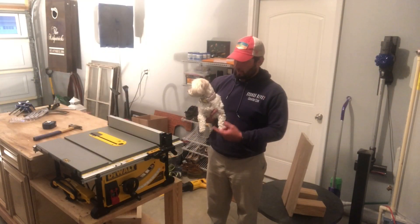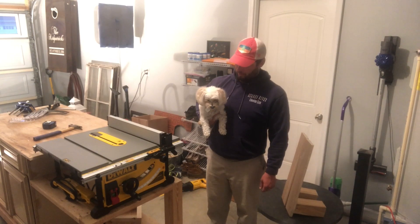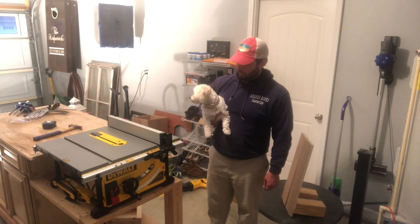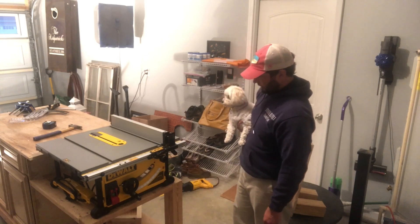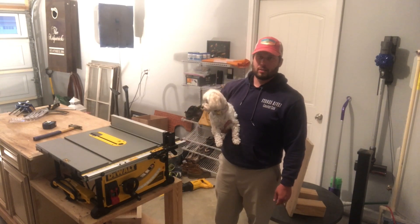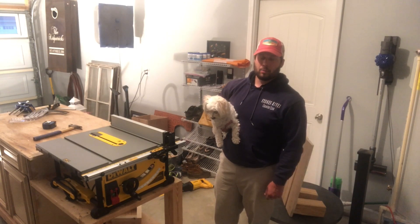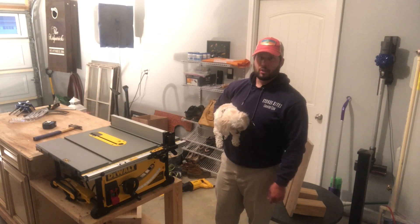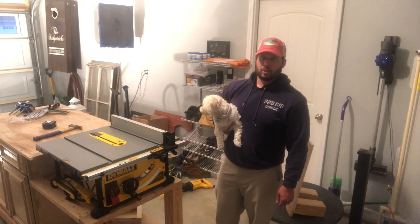Alright guys, here it is — table saw is mounted! I want to introduce you to the boss of the house, her name is Charlie. Her and my wife run the show around here, so I want to get her approval. What do you think, Charlie? Well guys, I appreciate you watching this video of me mounting my new table saw. If you liked what you saw today please hit the like button, don't forget to subscribe to Kirkpatrick Woodshop. I really appreciate your support — stay tuned for the next video. Have a good day and thanks for watching!